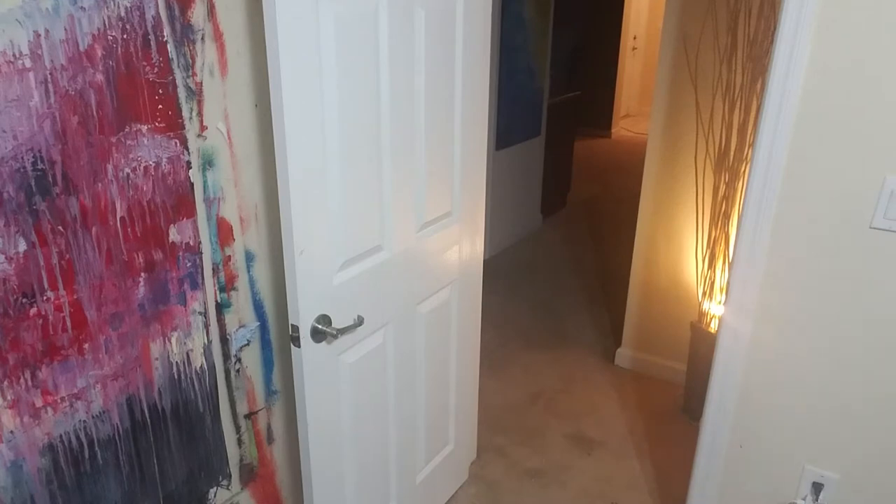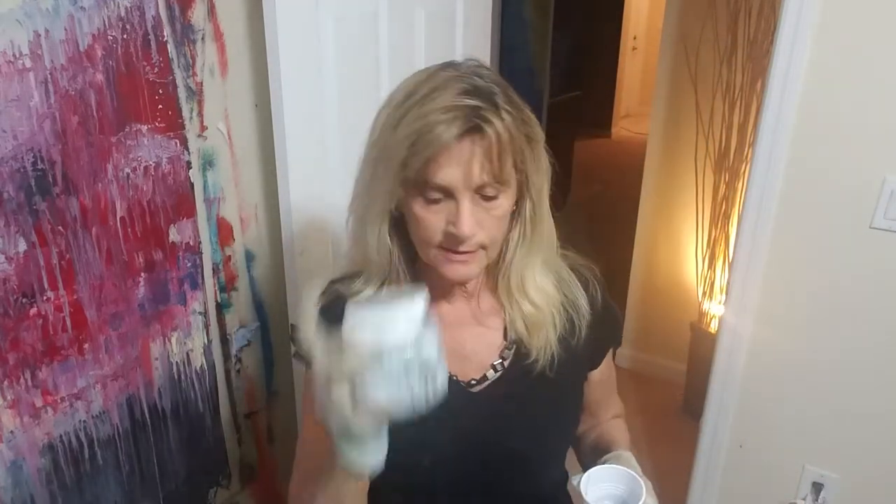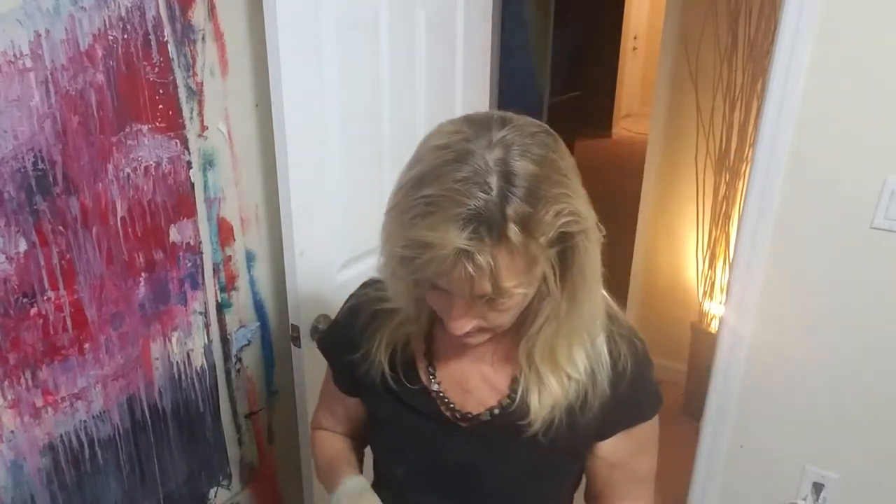I'm going to mix this in — I want to show you what it is. I don't know if they still sell this, but it's Martha Stewart's glitter that comes in some kind of paint can. I forgot to use it — I was going to use it on the last painting, but I'll put this little silver in on this painting while I use up some of the leftover colors.